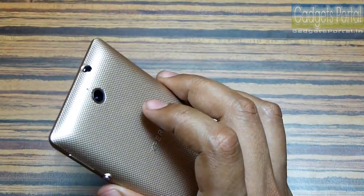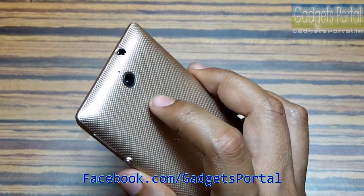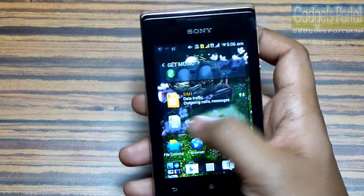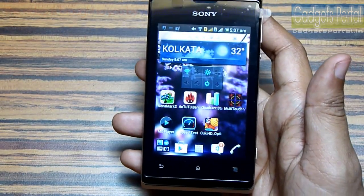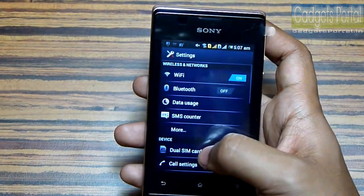Regarding the camera, I have uploaded camera samples on my Facebook page at facebook.com/gadgetsportal. The camera on this device, for an entry-level device, is also good. It is a 3.2-megapixel camera with VGA recording, and the video capability is also not bad.